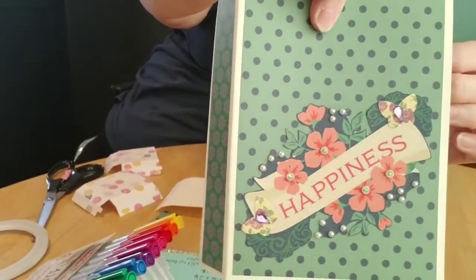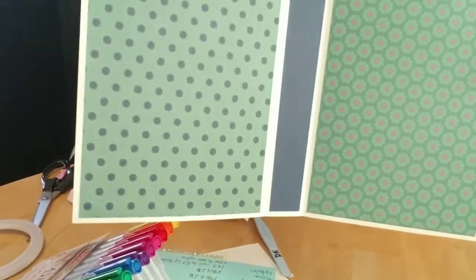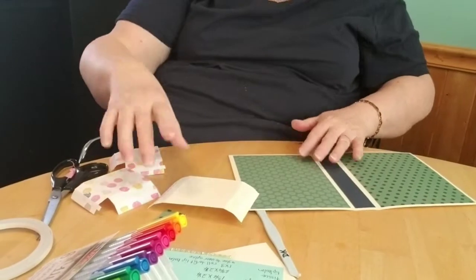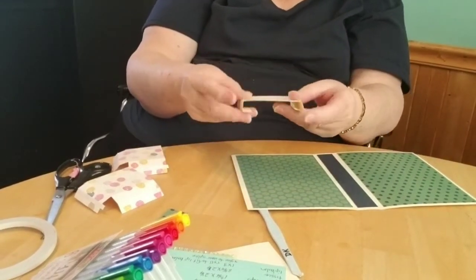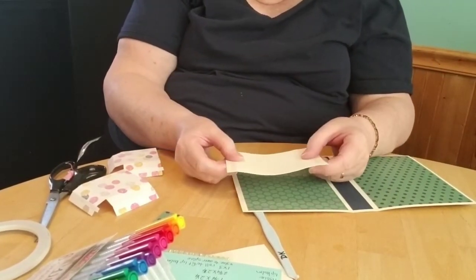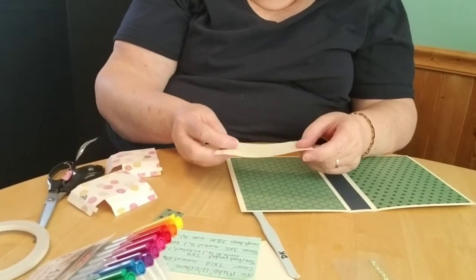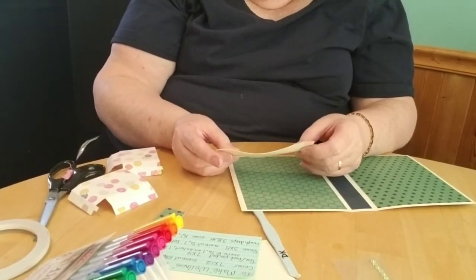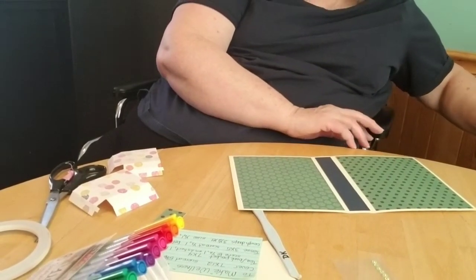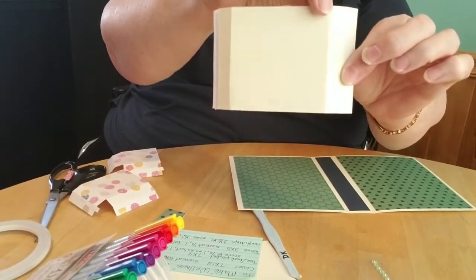So this is how it looks so far: we have our outside cover with the spine, you open it up and we have the polka dot and the little flowers, and then the back cover has pretty little flowers again. Now we're going to put on the tissue pocket. This is the three by five piece and it is scored at one half inch and one inch on two ends.